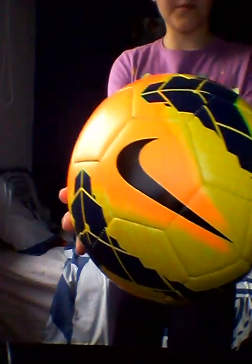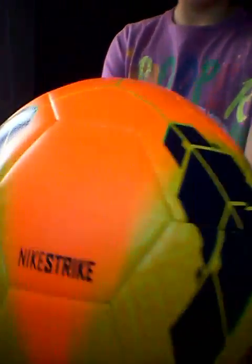Hi guys, today's video is about one of the new 9th hero new match balls — the junior Night Strike, as you can see there.